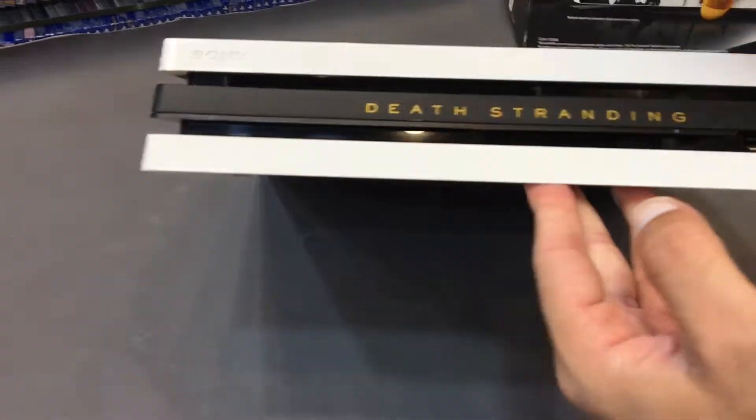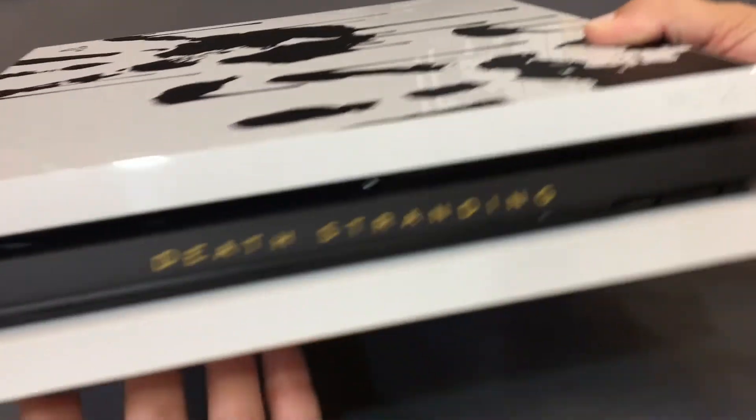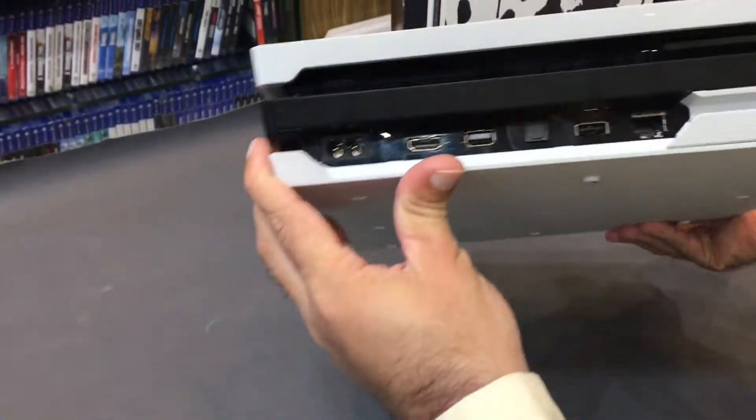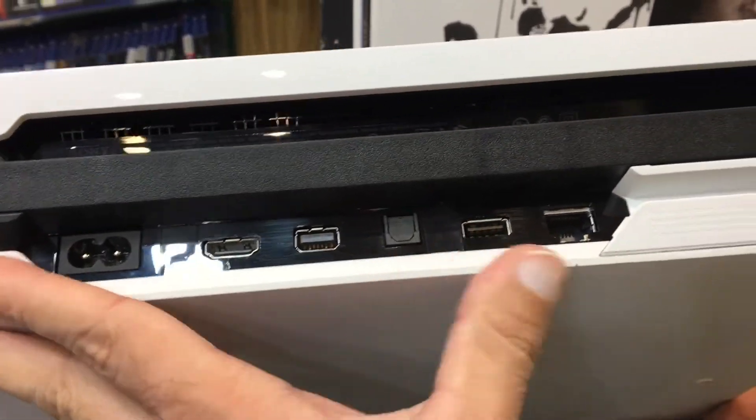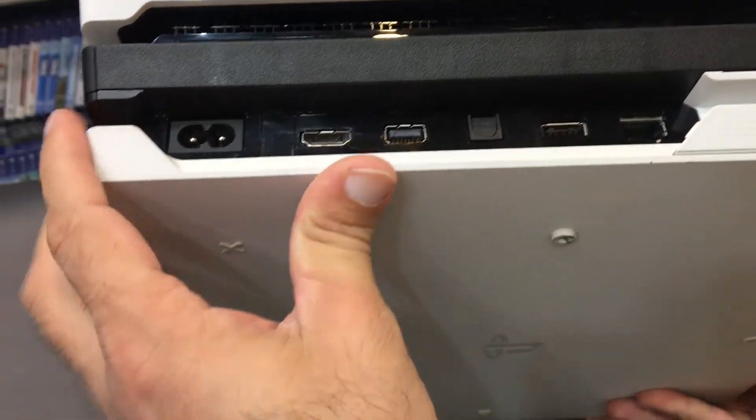We have two USB ports on the front and the disc slot itself. On the back we have the PS4 Pro power button, USB port, HDMI, and Ethernet cable for wired connection.